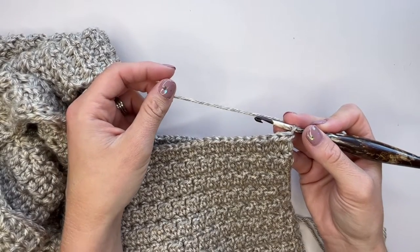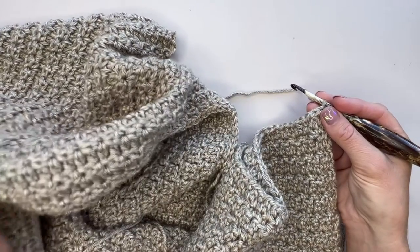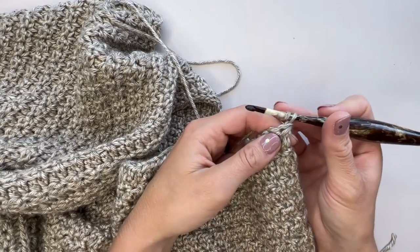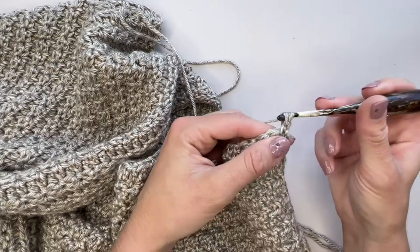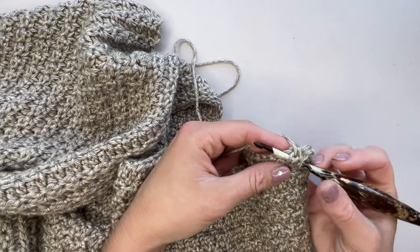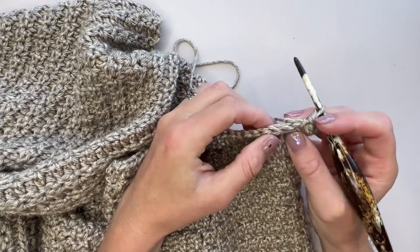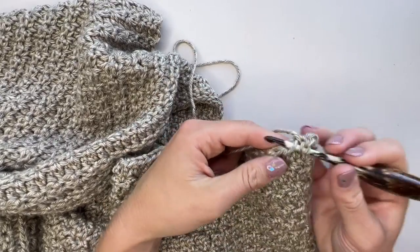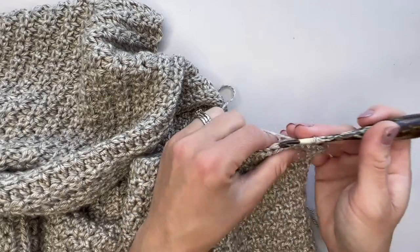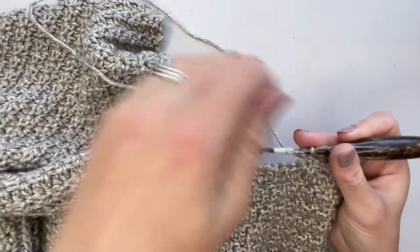Row two of section six is similar: work a portion of the pattern, then the armhole shaping, then the remaining stitches. We begin by chaining one. On a wrong-side row, always work a half double crochet into the third loop only, then a single crochet into the next stitch, and repeat those two. For the third loop — if you turn your stitch on its end — you have the back loop, the front loop, and then right in front is the third loop. Work those until you get to the armhole shaping; if you've used a stitch marker, work up to it, otherwise count — for mine it's 64.